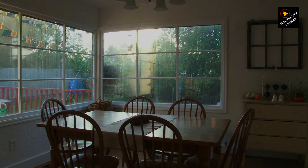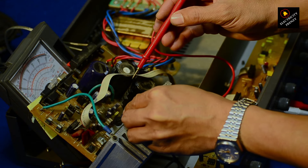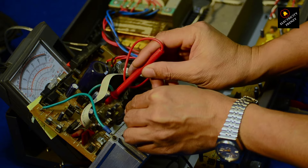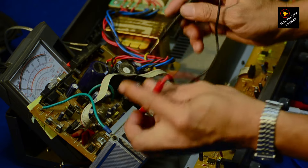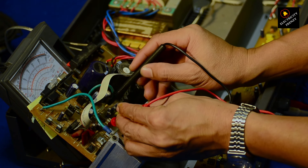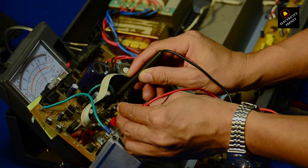And there you have it, folks. Running a 220 volts fan on a 110 volts outlet might seem like a quick fix, but it's a recipe for trouble. If you enjoyed this electrifying episode, don't forget to give it a thumbs up, hit that subscribe button, and ring the notification bell to stay updated on all things electricity. Until next time, stay plugged in, stay safe, and keep the voltage flowing.